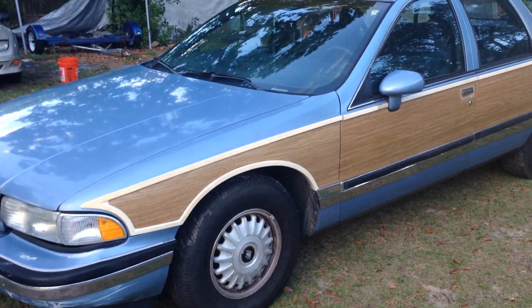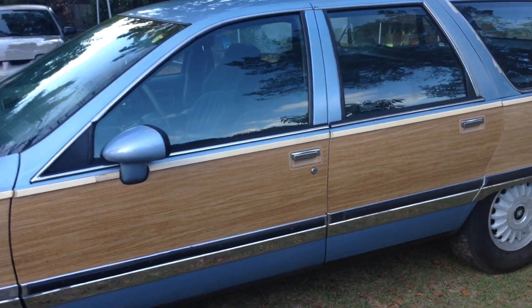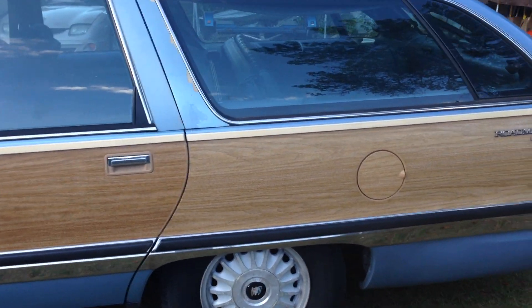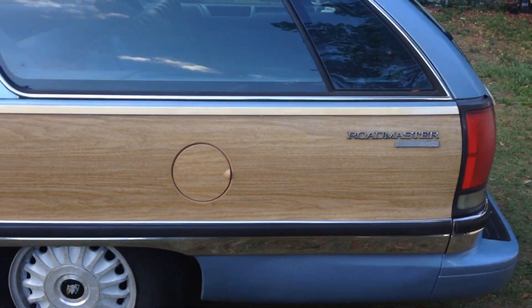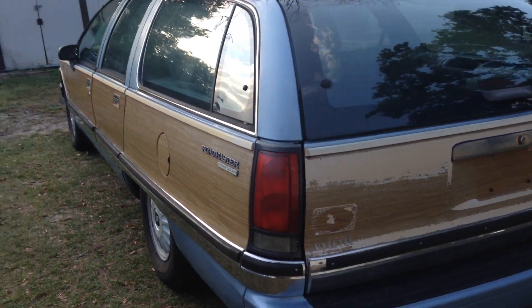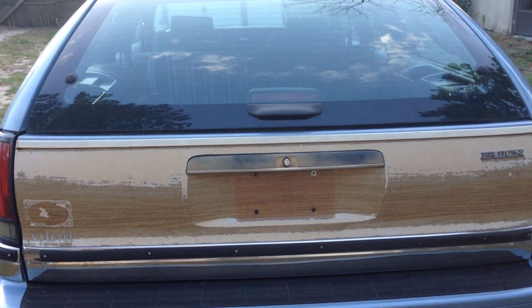Hey Bill, I thought I'd try to take a little walk-around video of the Roadmaster for you to get an idea of the condition it's in. I think it was stored in the carport because the fake wood on the sides is in good shape.